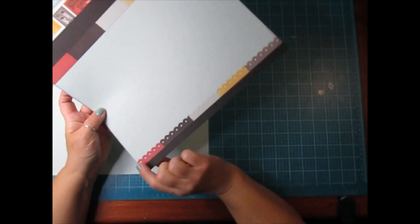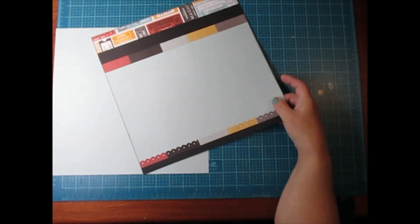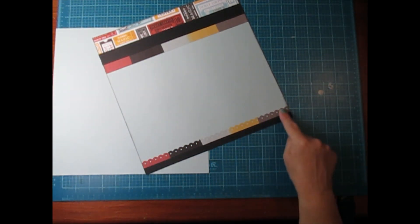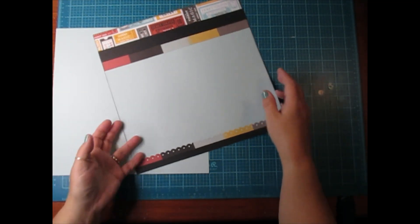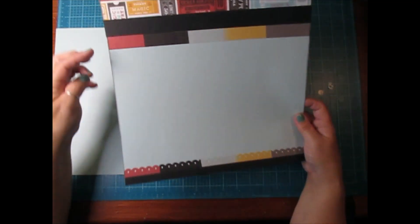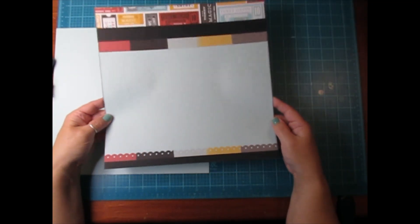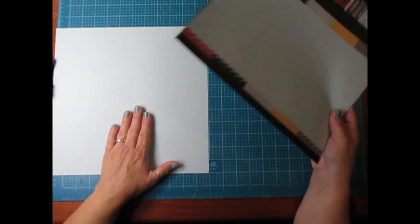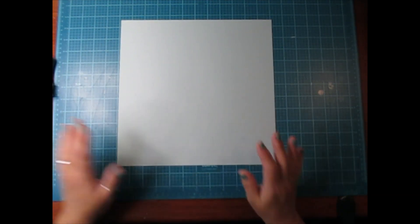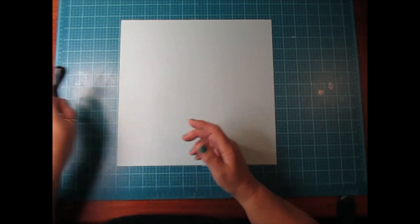I just used cut paper cardstock, and then this here is another piece of black cardstock. I used my Fiskars border punch and punched all along this border. I also used some Tim Holtz Distress Ink in Black Soot and went around the edges of this one. Now we're going to do this one as well, so let me set that aside and we're going to get this first page done.